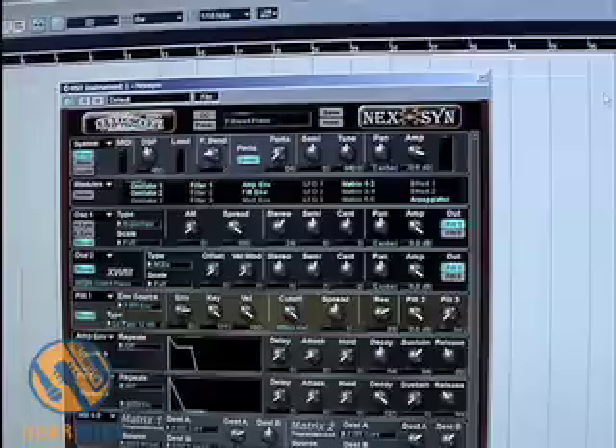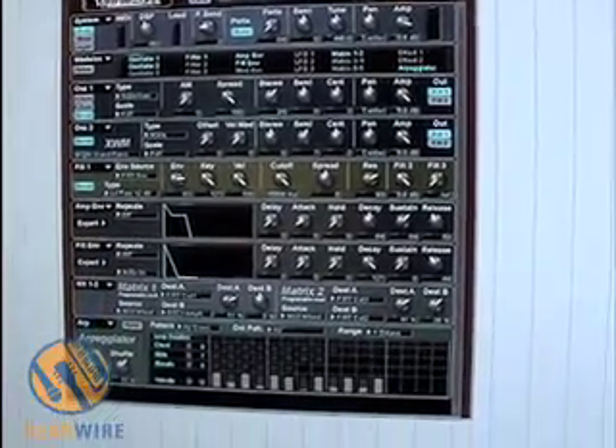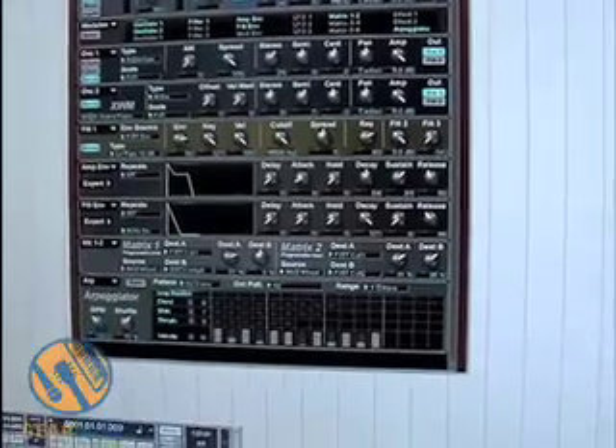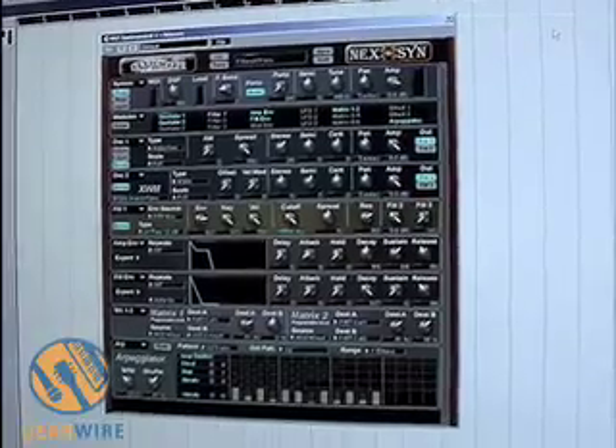We feature a 4.2 gigabyte sample library from Big Fish Audio, a great sample house in Valencia, California. And yeah, we're pushing the product here.